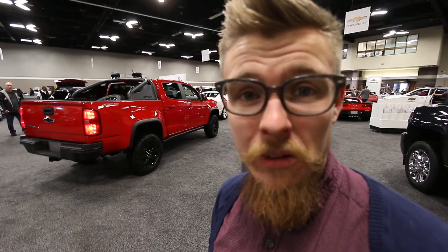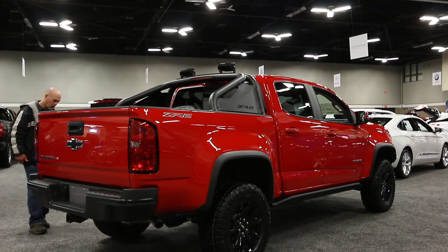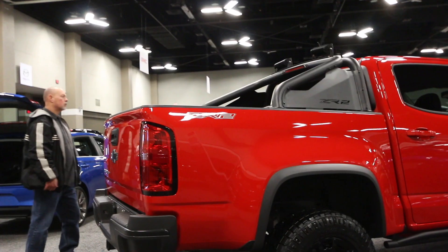This is a dang good looking truck. It's getting lots of attention.